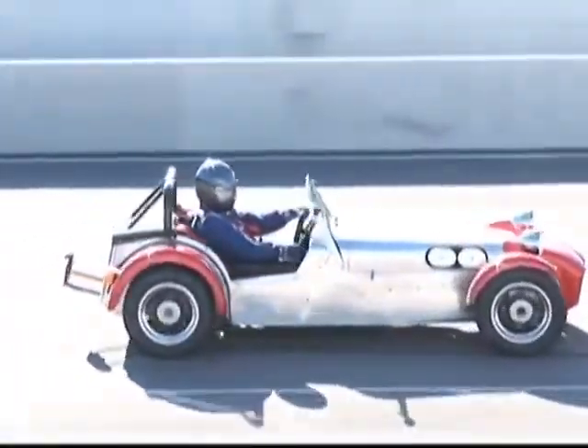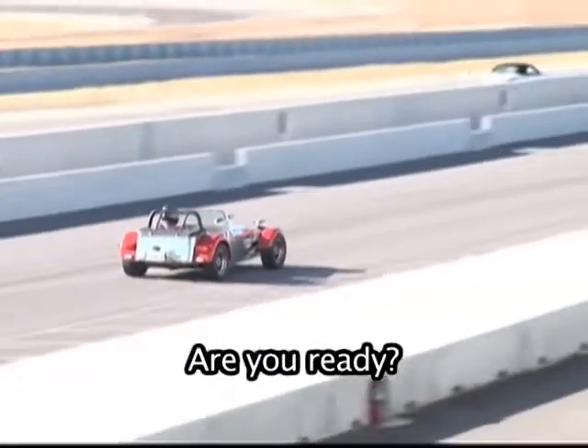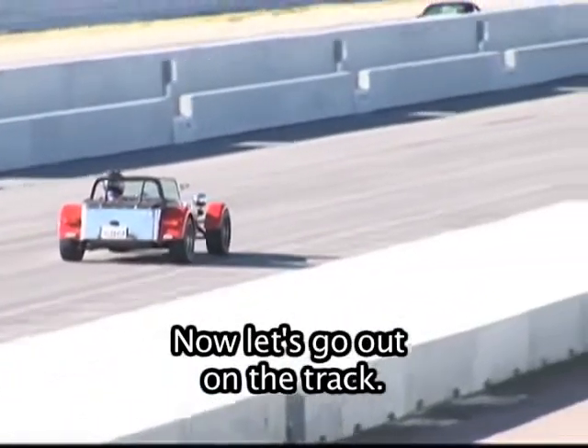The brake pedal. Are you ready? Now let's go out on the track.